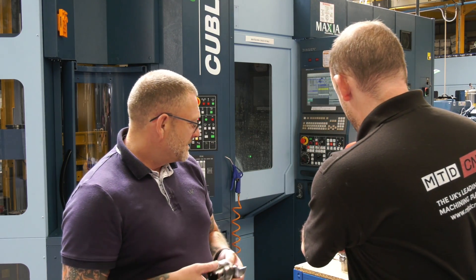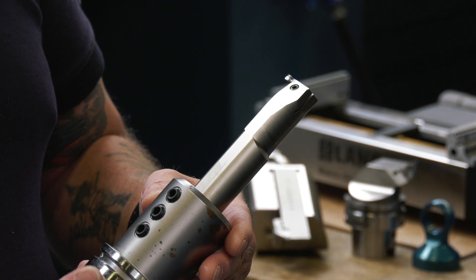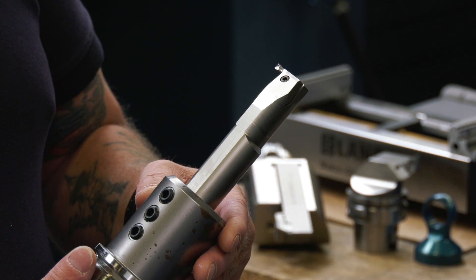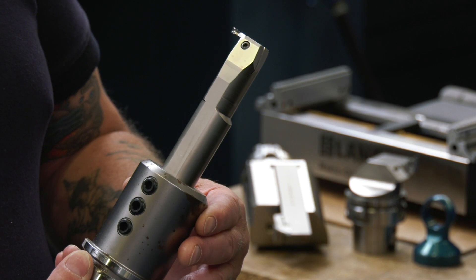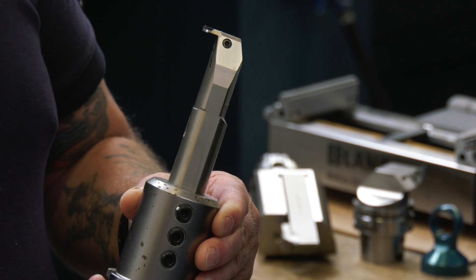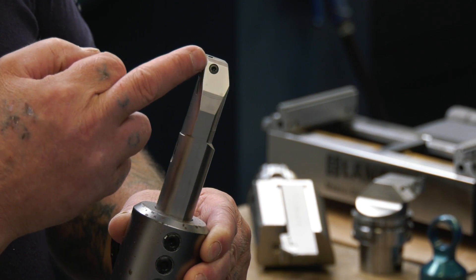Let's look at this other tool — this is what we call an internal grooving tool. If you were on a normal MAM, for instance, and you had some grooves, you would have a T-slot type cutter and then you'd have to interpolate your groove. With this, the part's spinning, it just comes out and gives a really nice finish. You get the radial finish that a lot of customers desire, and it's also so much quicker.